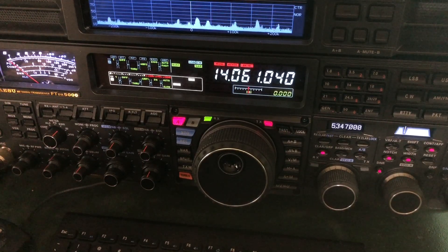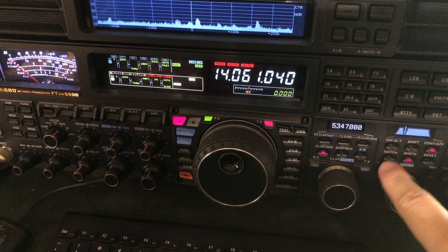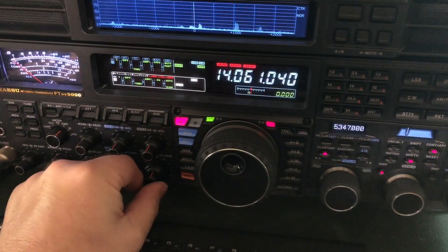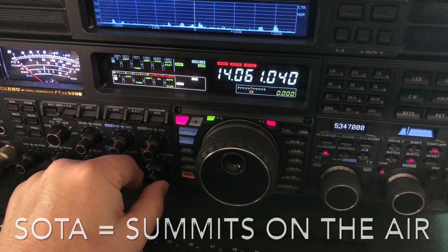N4 H&H here. Gonna have to use the notch trick. Let me show you what's going on. Trying to hear this guy without preamp 2. He's a SOTA station, QRP. He's in California.